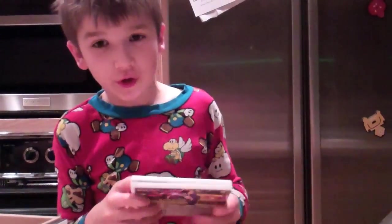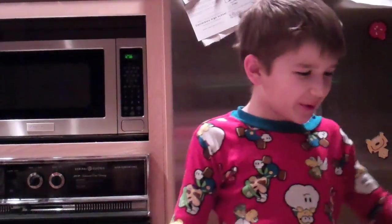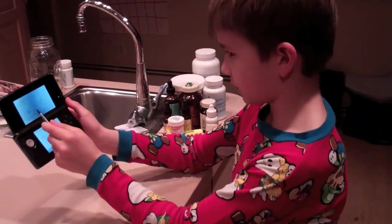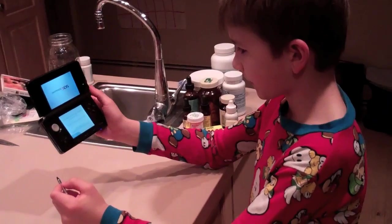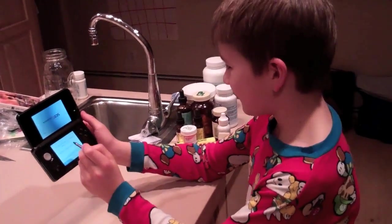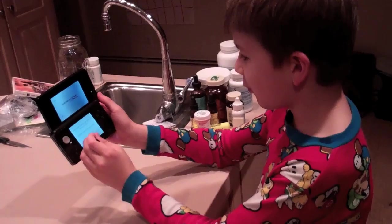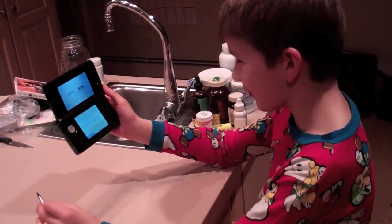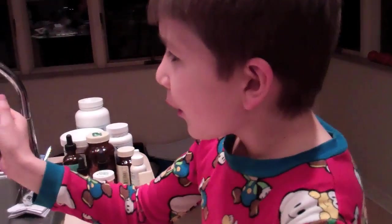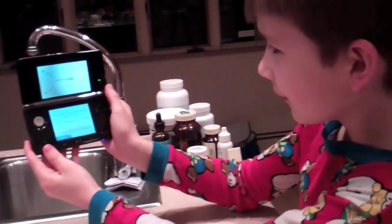I think we got everything. Thanks a lot for watching and we're gonna go play it. We'll see how we do. We got the 3D check screen, so we're gonna activate the 3D. Ready? 5, 4, 3, 2, 1. Look at that. This is amazing. I love this 3D. It is amazing.